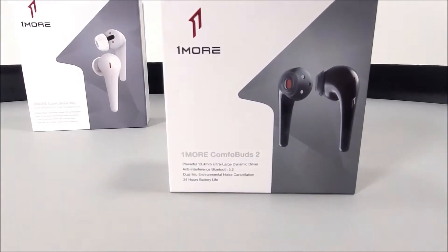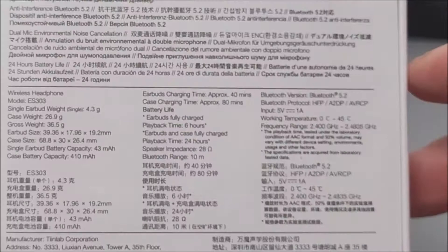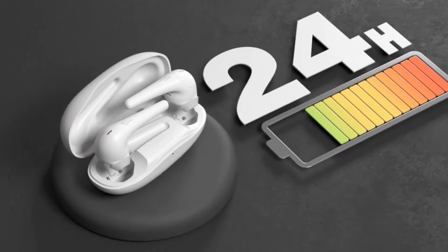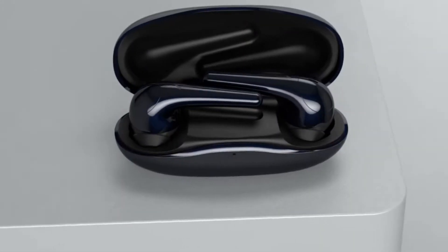The Comfobuds 2s come in a similar design box as the 1More Comfo Bud Pros. They are specified as having noise cancellation and 24 hours music playback time — that is obviously while recharging the earbuds via the charge case supplied.